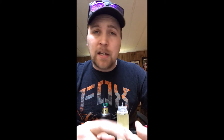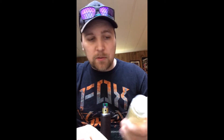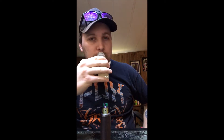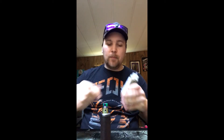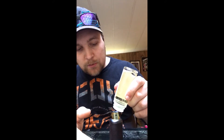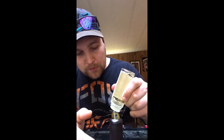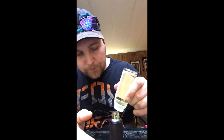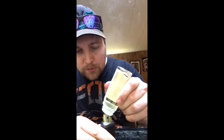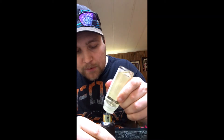I judge on a few things: flavor layering, density, and smell. So first, we're gonna smell this. It does smell very good — really damn good. I don't even want to stop smelling this. I'm gonna drop some of this down here on a fresh wick, go back and forth, burn this in a little bit. Ooh, that smells good — it really does smell good.